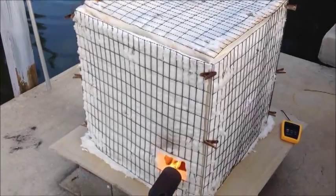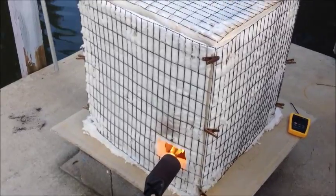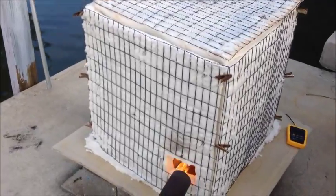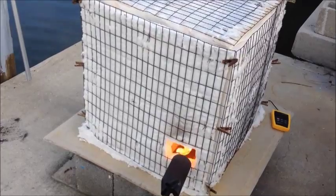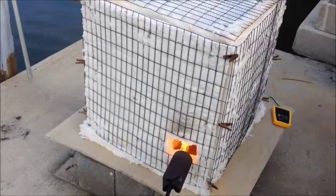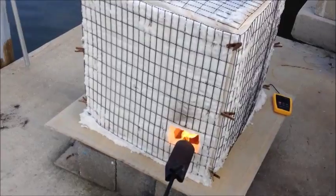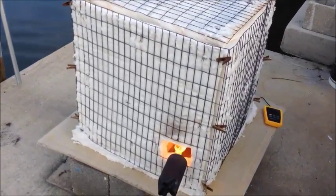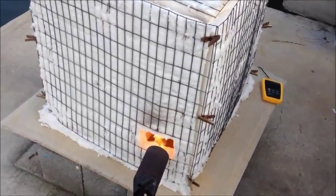I've started to bisque all of my ware to cone 010, and I've pretty much got it dialed in where I can do that safely in just 2 hours in the kiln. That's with a 5 to 6 hour or even longer preheat done in the oven to burn out all of the physical water. I slowly bring it from 170 degrees up to about 250 degrees over the course of many hours, and everything is absolutely bone dry when I load it in here, so I can go a little bit faster than normal when starting up.